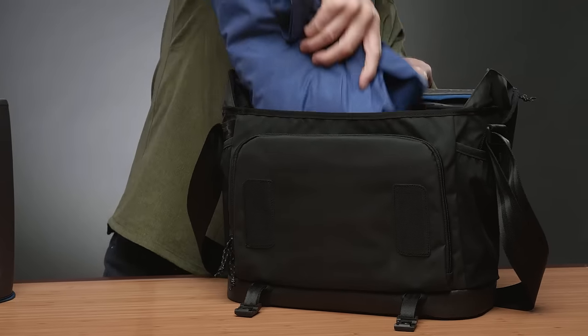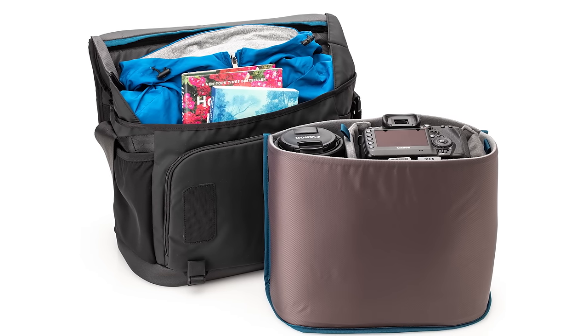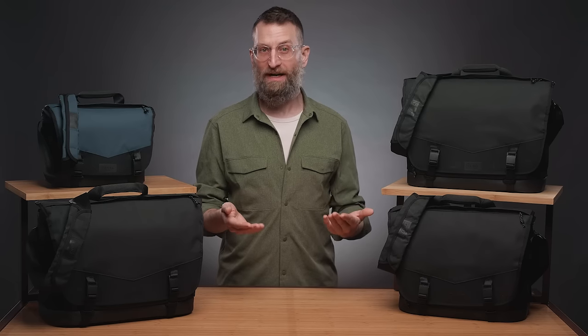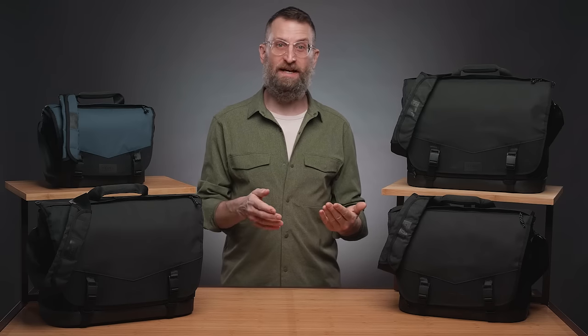The padded insert is removable to convert the bag for everyday carry. This is what makes an everyday messenger bag — the ability to change from one use, like carrying a camera, to another use, like carrying a laptop and a change of clothes, without ripping out all of the dividers. If you have to tear out the dividers, well, that's just not acceptable.